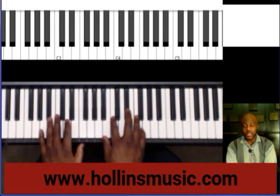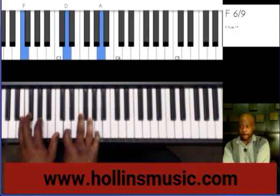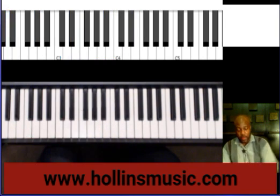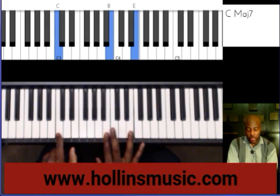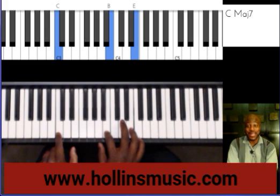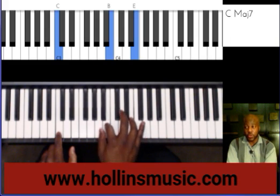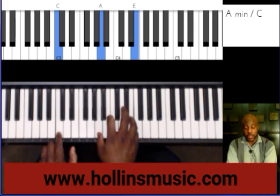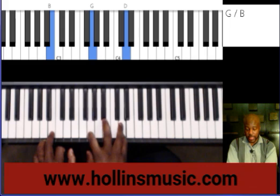And then you can descend. Descending is the same concept. The only difference is now we're going to move to the left. So we're going to take this middle note, this B here, and we're going to move to the left to the next chord tone.